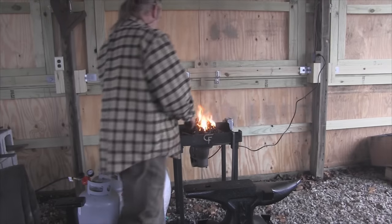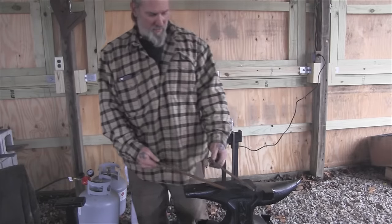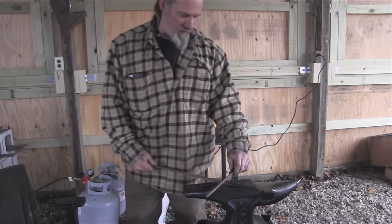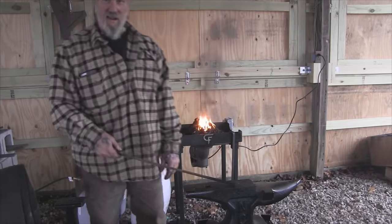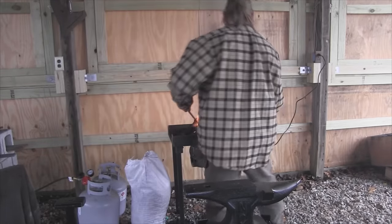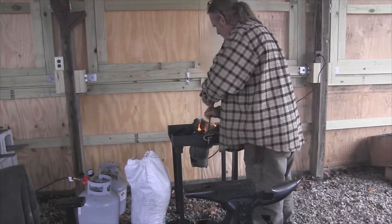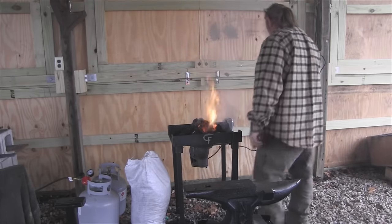So we got two pieces of stock here — three-eighths inch rebar. We got one that's 18 inches long and one that's probably 12. I got one that's 16 too and I'm not sure which one I'm going to use yet. I'm going to have to cut one of them off just a little bit. First thing we're going to do with this one is create the handle, so we're just going to get this thing heated up. Turn our blower on here and get this rebar down in the fire.